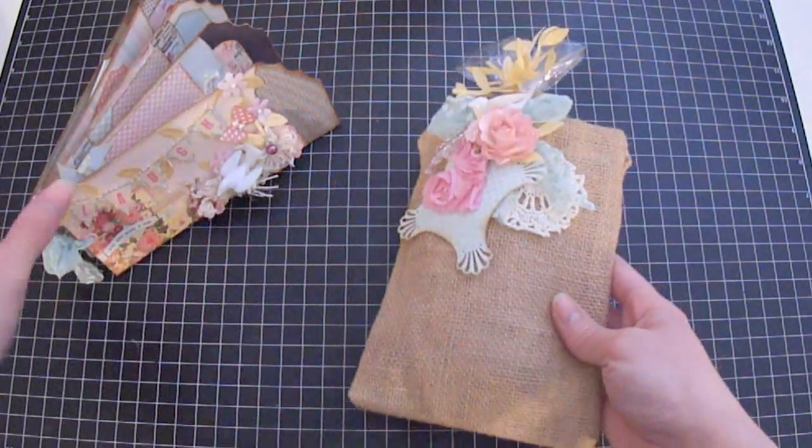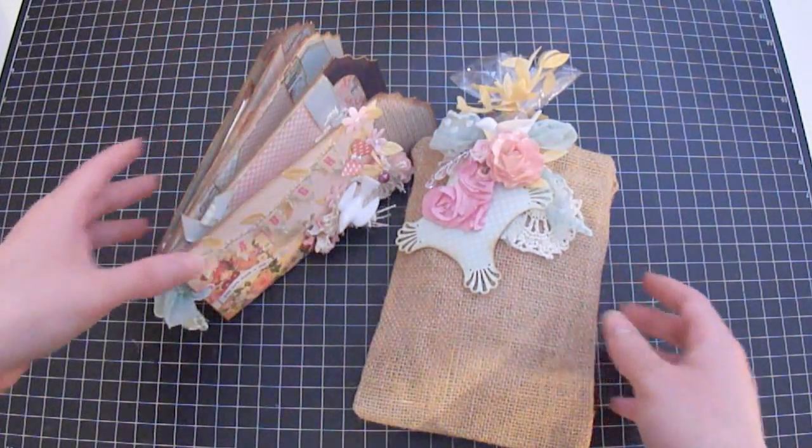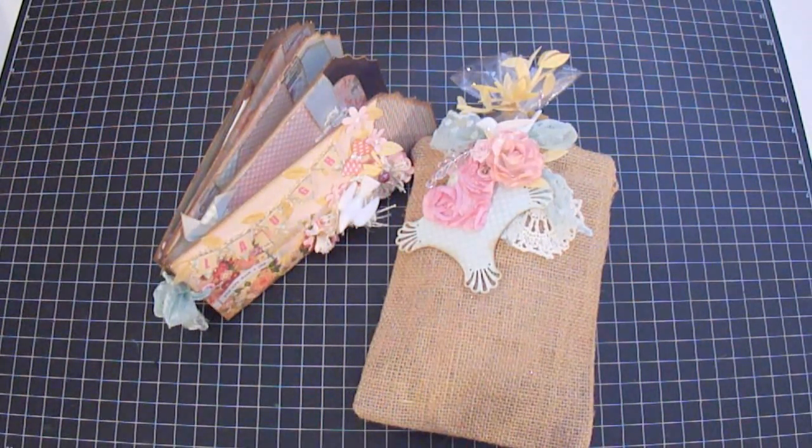That's what we have for my two projects for Carla as a guest designer. I had so much fun creating these two projects. Please don't forget to stop by Carla's Etsy store and show some love. And as always, happy scrapping — bye guys!